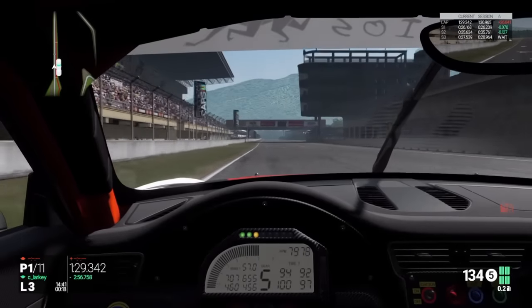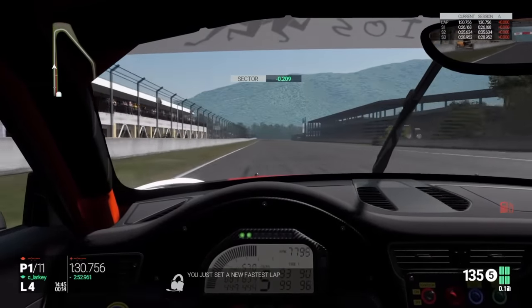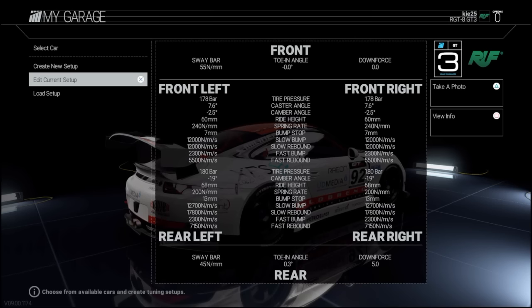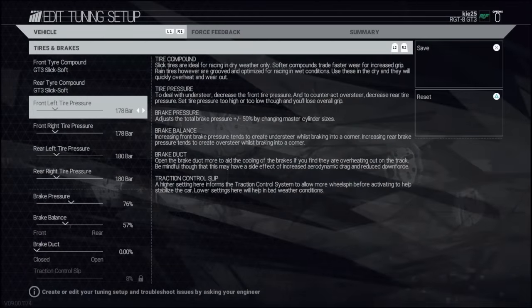So the lap time was 130.7 - there was definitely a 130.4 in that lap. But we'll go through the setup quickly now, with the few changes that were made and some things that need to be changed for the race, as I found out.